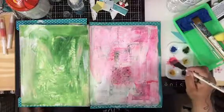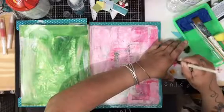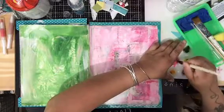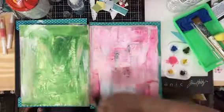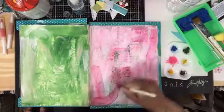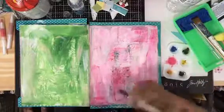Hi everyone, I kind of snuck in here to do a really quick show-and-tell of me fooling around with one of my pages in my mixed-media book.